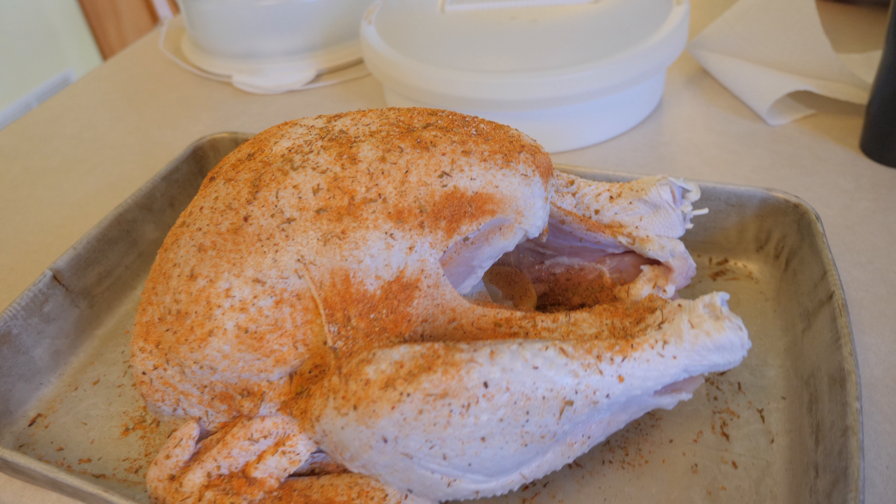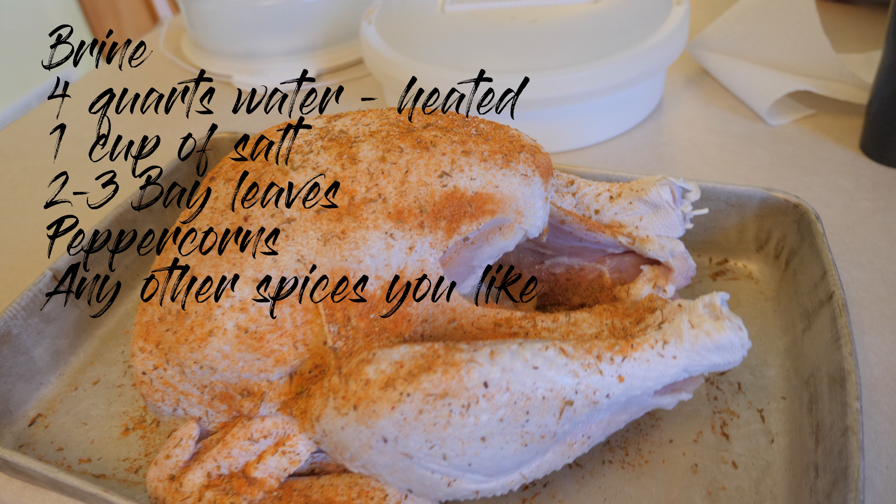You need to brine your turkey, and if you've never done that, here's the basic process. Take about four quarts of water, one cup of salt, some bay leaves, some peppercorns if you like, and any other spices you might think of. Put them in a pot and heat the water until the salt dissolves.